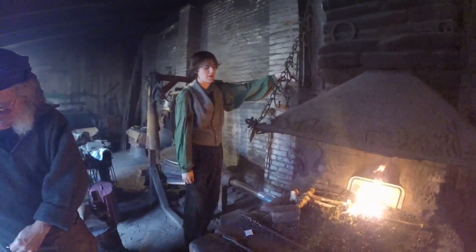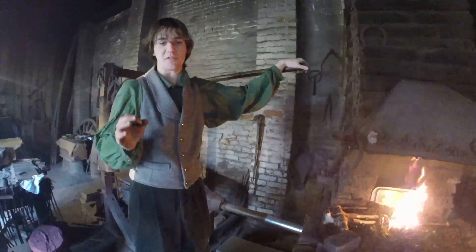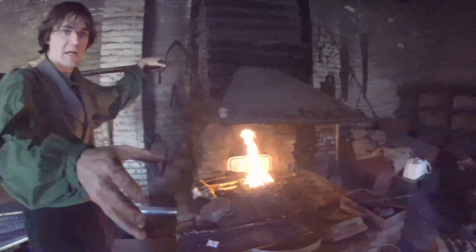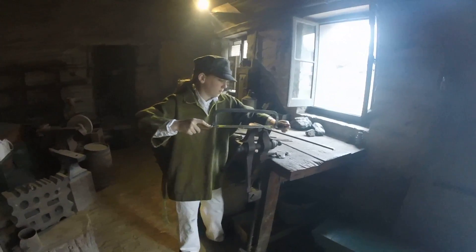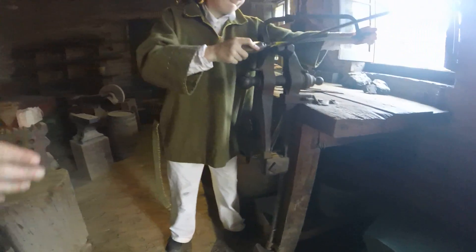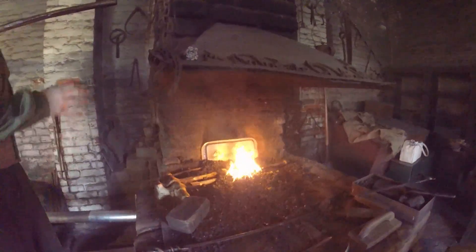Alright, so I am trying to straighten out the leg of this leg vise right now. You can see an example of what a leg vise is right behind you right there — that's what Scone's working on up there. So right now I'm trying to heat up this part right here so it'll be straight like that one. Right now the one that's in there is a little crooked, so I gotta fix it.